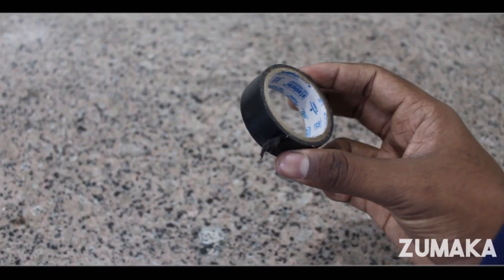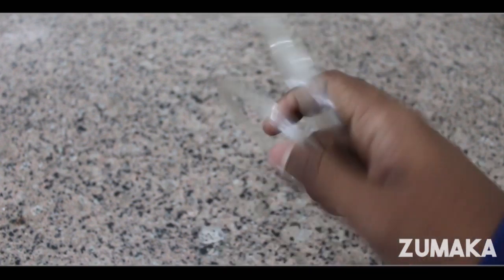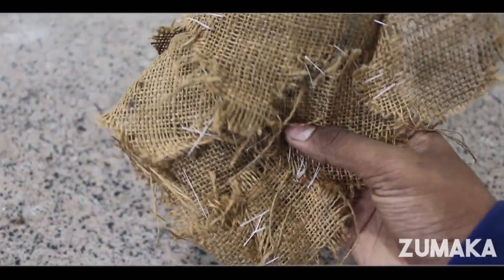How to do this? We will use a MCU, a cello tape, a tube, a fish tank, and an electronics tank. Most importantly, we will use a tank.